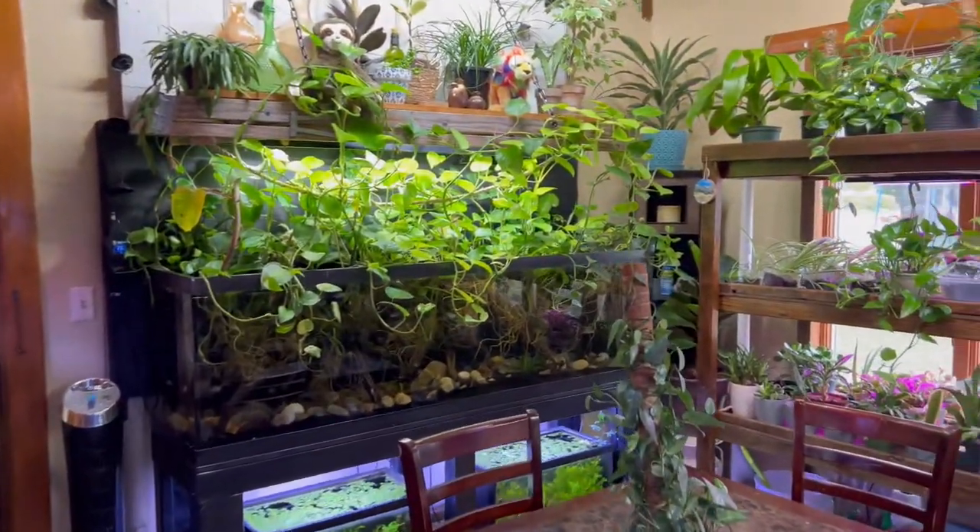The Cebu pothos is a super popular plant in this hobby, and there's a reason for that — this plant is absolutely awesome. We love it. Let's get into it.